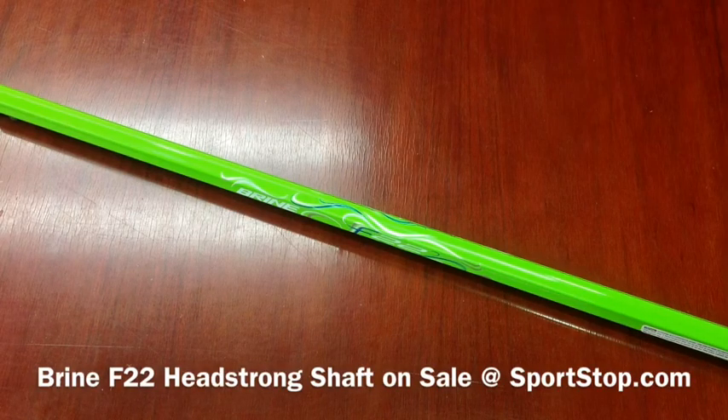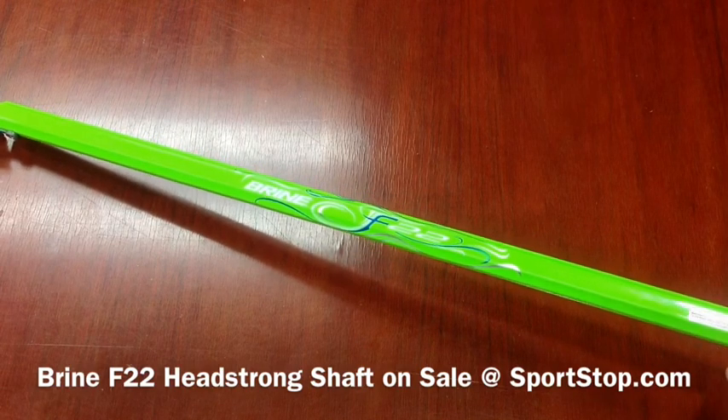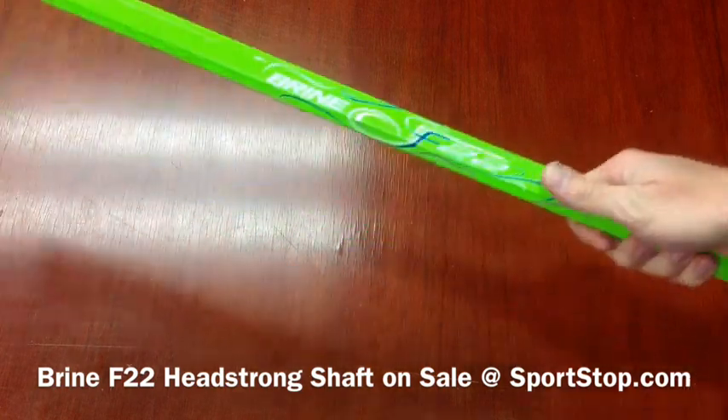This is Sportstop.com giving a brief overview of the Brine F22 headstrong shaft. This is the 2010 graphic version of this, and it is on closeout now at Sportstop.